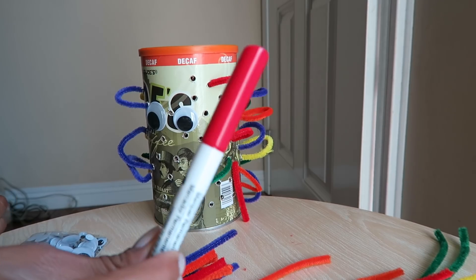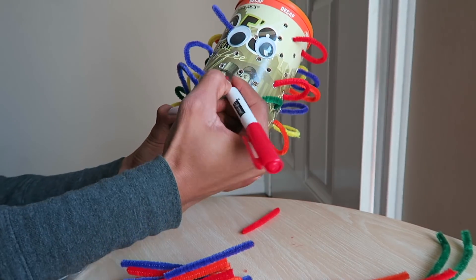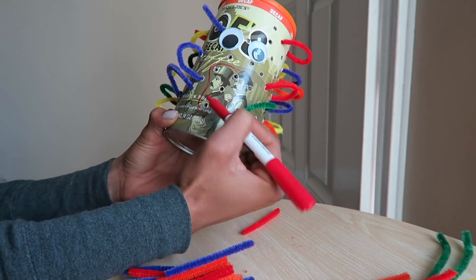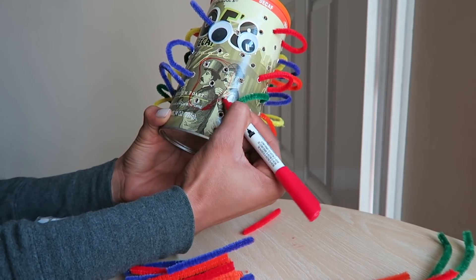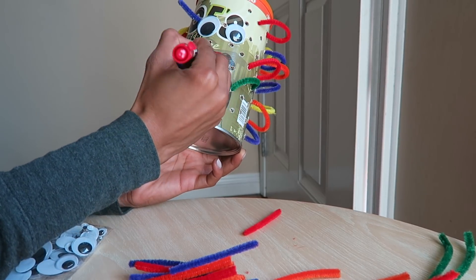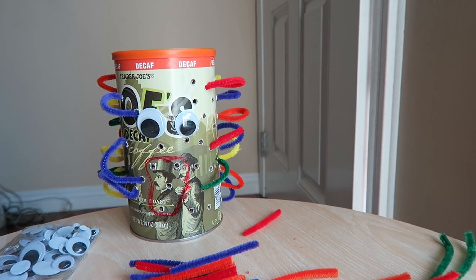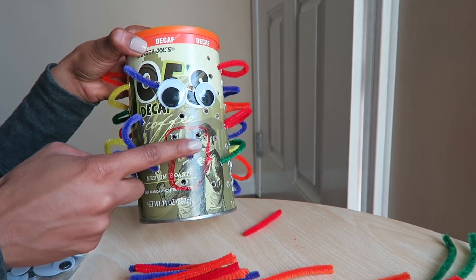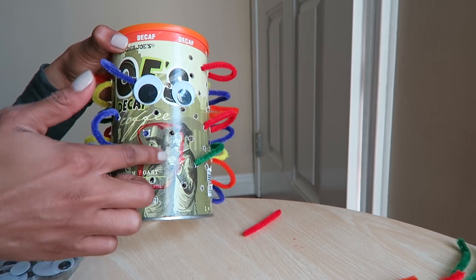I've got my pieces, and now I'm taking a marker and I'm going to draw a mouth on the bottom of the can. That will suffice. So now my pieces are going to feed the can — I cannot tell you how much kids love this activity.